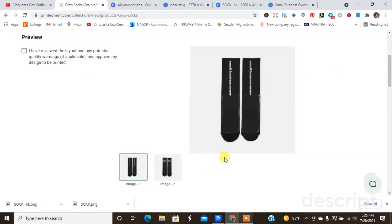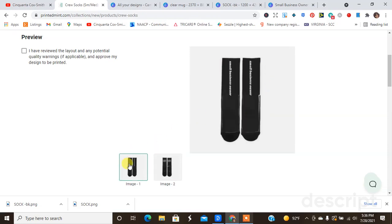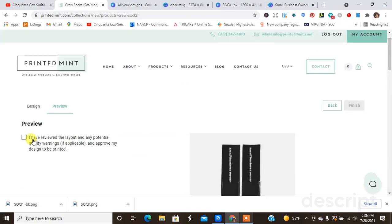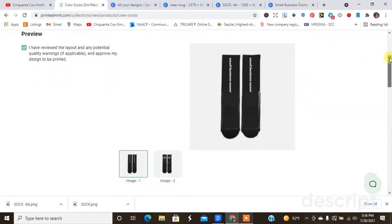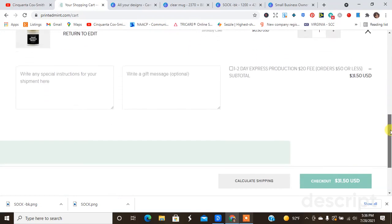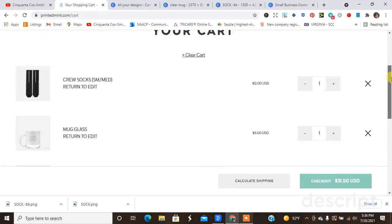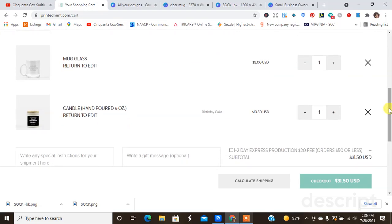Okay, so this is the front. I wonder why it has this edge of white even though I chose black for the whole design — I wonder if that's something I'll have to worry about when it's printed. I kind of like the Small Business Owner text on the back and I do like it going down the front, so I might end up ordering it just to see if this white outlining is a fluke in the system. Hit Finish and add to cart — the socks cost 12 dollars. So all together I'd spend probably about 40 dollars ordering all of this. The next video in the Printed Mint small business stationary series will be me unboxing the products, so that's when you'll see if I ordered the socks or not. I'm definitely ordering the mug and the candle. I hope you guys enjoyed this video — until next time, I love you more than I love this video. Peace!